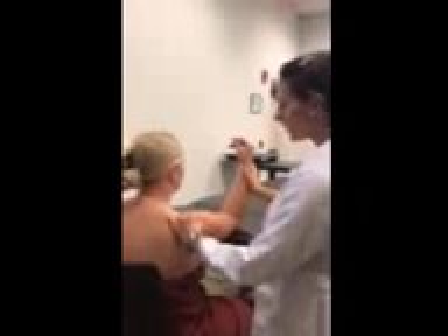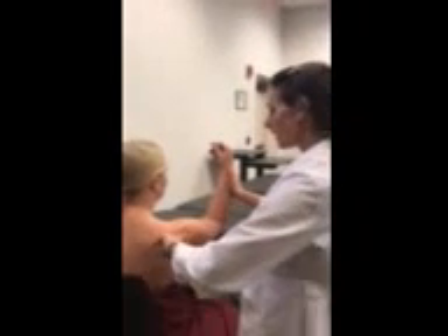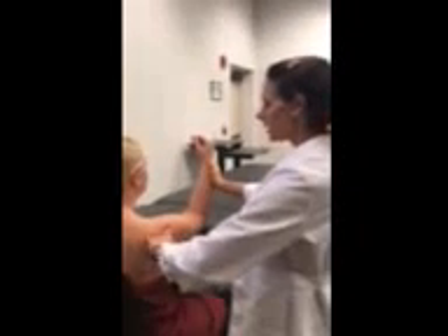To specifically locate each tendon, we want to feel for the posterior lateral acromion, which I've located right here. One finger breadth down from the posterior lateral acromion is going to be the tendon of the infraspinatus muscle. To make that tendon more prominent, I'm going to have my patient resist external rotation, pushing into my hand, and I feel a tendon becoming prominent under my index finger.